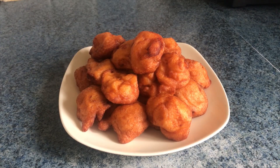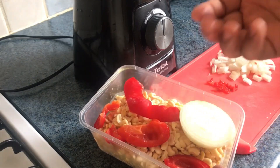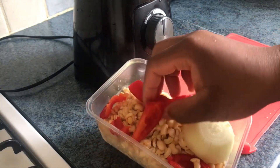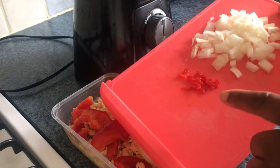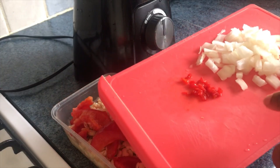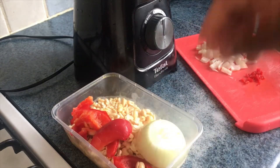For our Nigerian Akara — or bean cake in English — we need washed beans, onion, and pepper. You can use scotch bonnet pepper, but I'm using bell pepper because of my kids. I do have a tiny chopped scotch bonnet pepper here for myself, and that will come in later in a separate portion, since I want the spice but not for my kids.